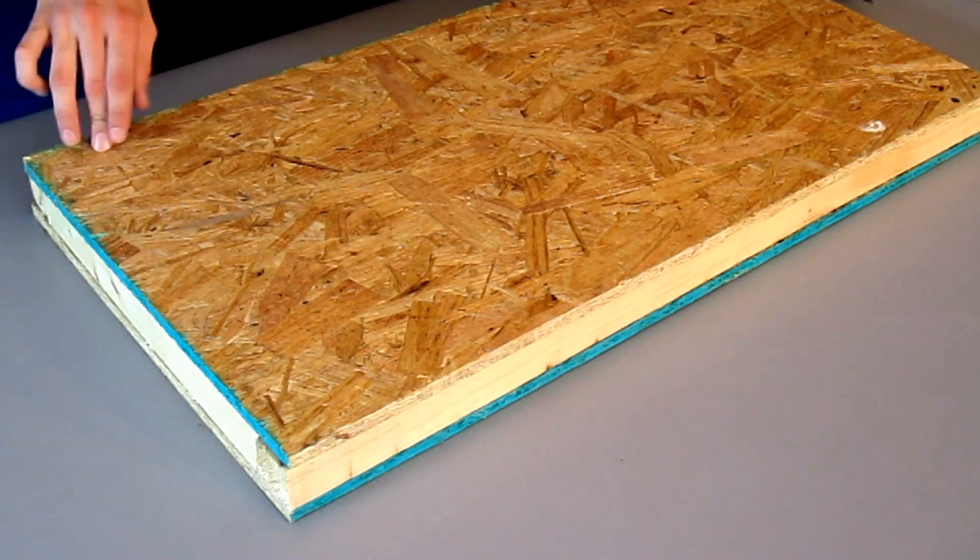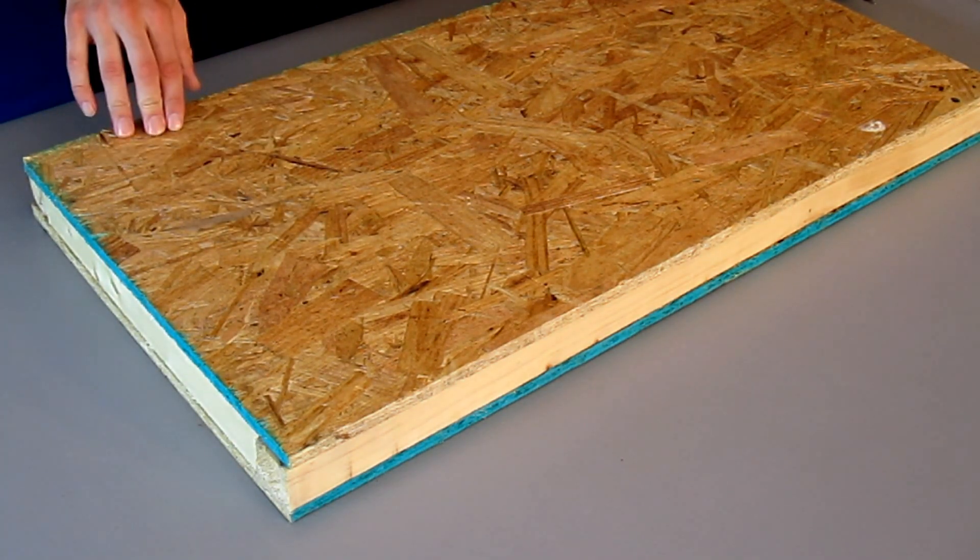It'll come in a heavy-duty wooden box like this. I'll take out these screws and take this cover off. When yours comes, there should be around 12 screws in each of the covers.